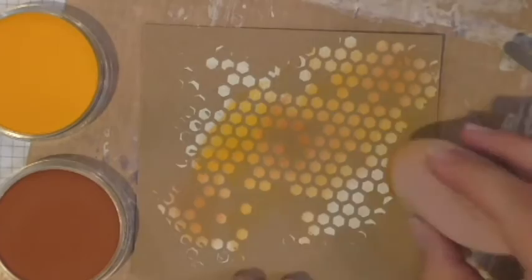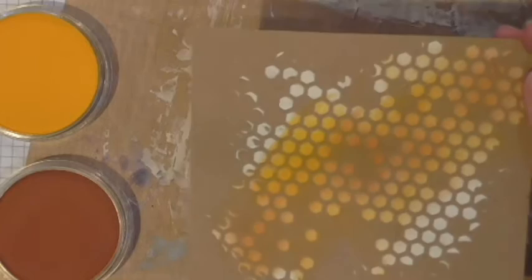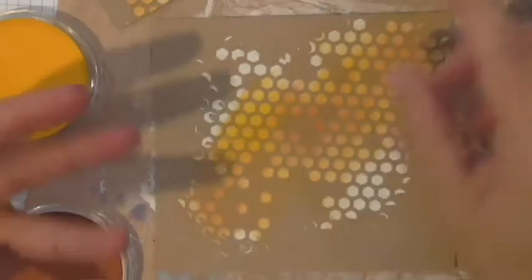I add a bit more of the pumpkin spice to make it more orangey, and voilà — you've got a really cool background you can use for a project or card. It would be a fun image to put behind a greeting sentiment. I'm actually going to take these and create something — I'll make sure to post it when I do.